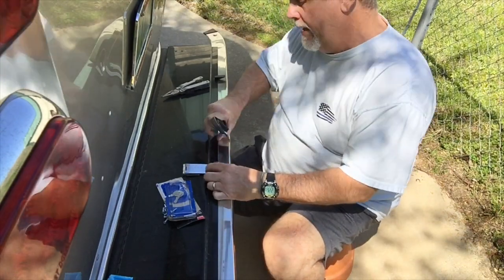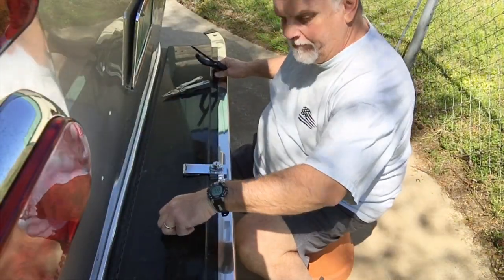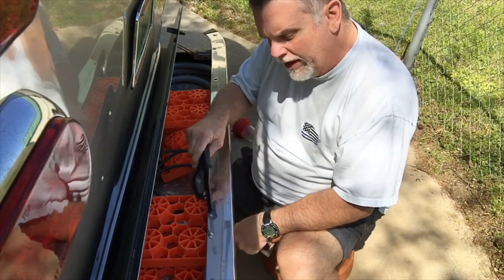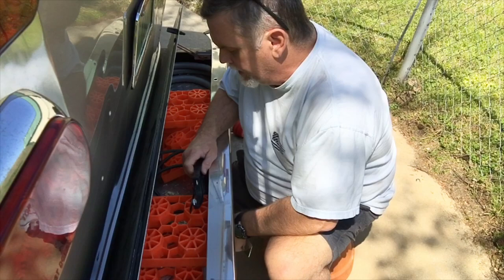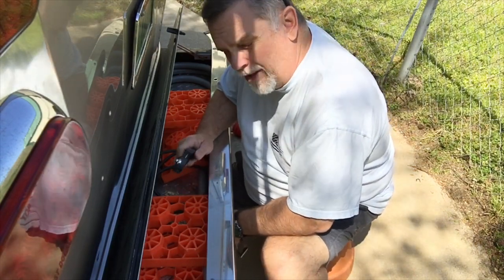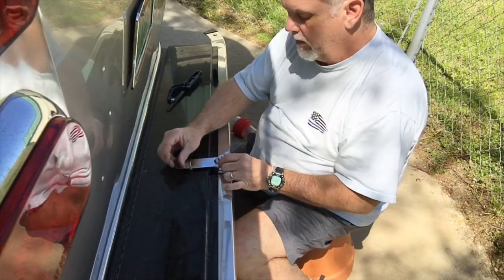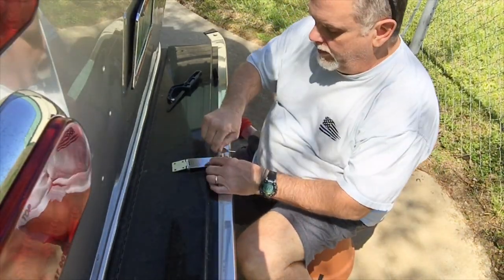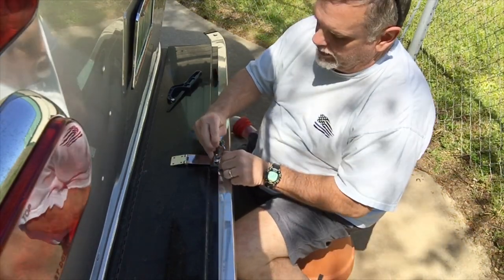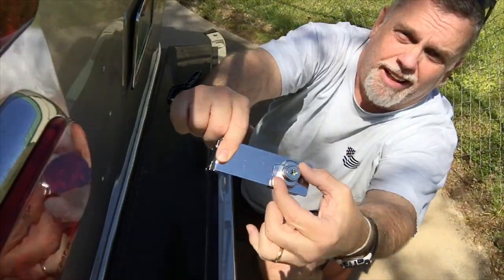I'm going to start by measuring where I need to cut — measure twice, cut once, though for me it's usually cut five times and don't measure at all, but not today on the Airstream. I've got blocks and a cable lock in here, and our surge protector. With the cord and the surge protector I've probably got two or three hundred dollars worth of stuff in here. I want to make sure the hasp is facing correctly so when I turn it, the key goes in and turns the handle to lock.